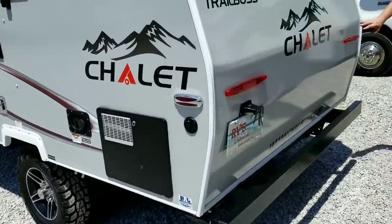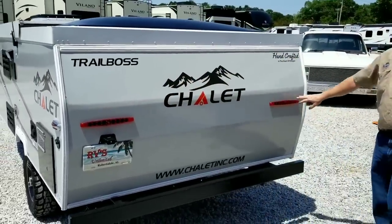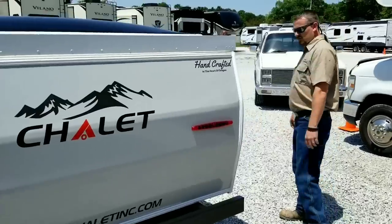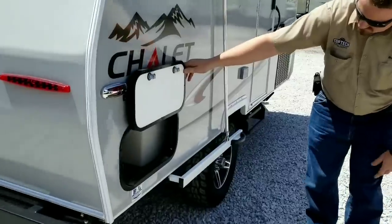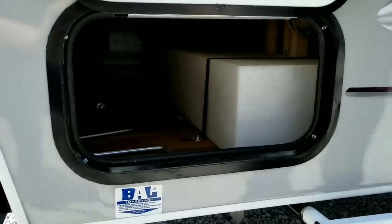Very sleek design — every light on this RV is LED, which will keep amperage draw down on your battery. We've also got a small amount of storage in the rear, which can be accessed as another area to put some gear.